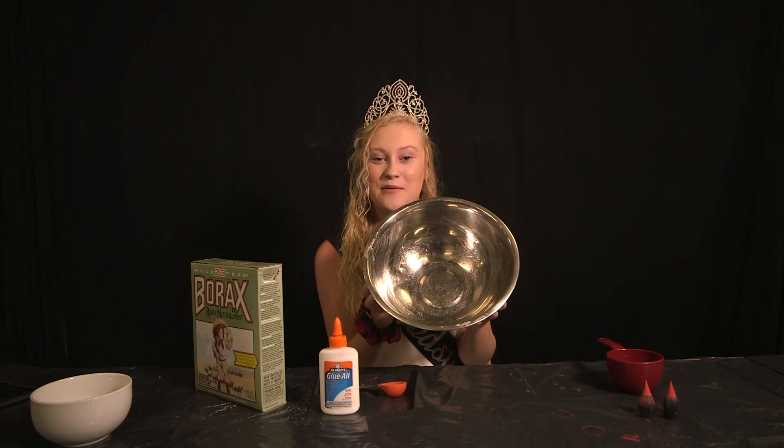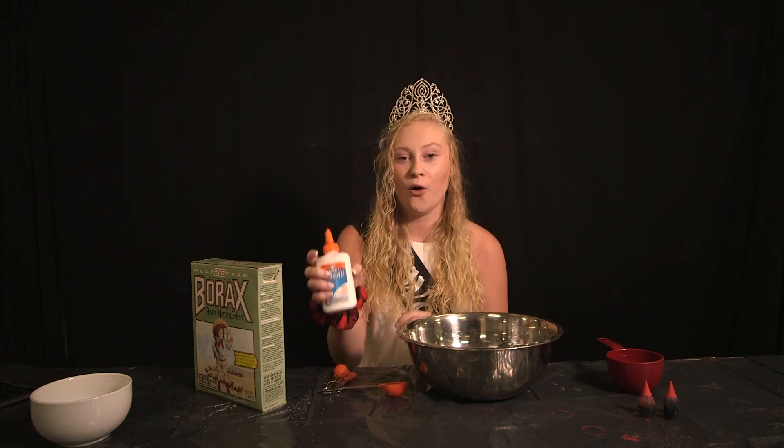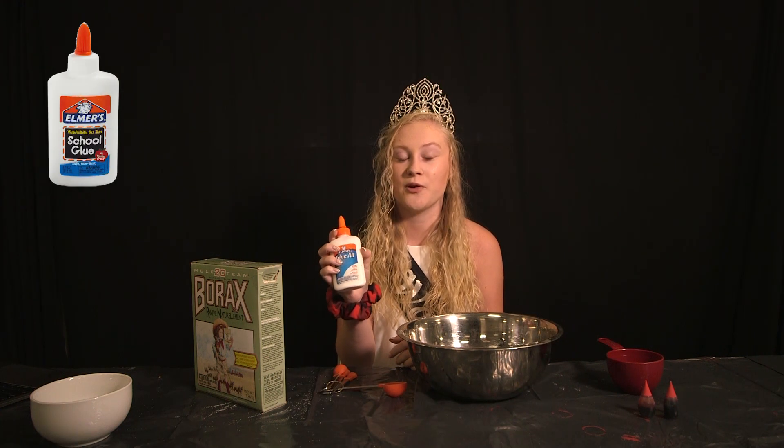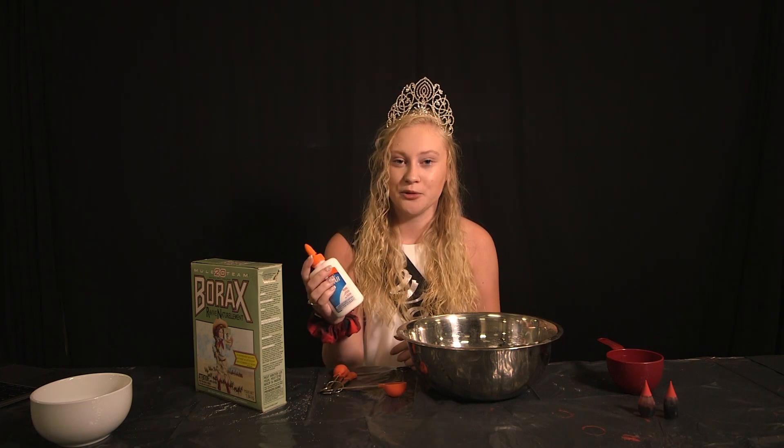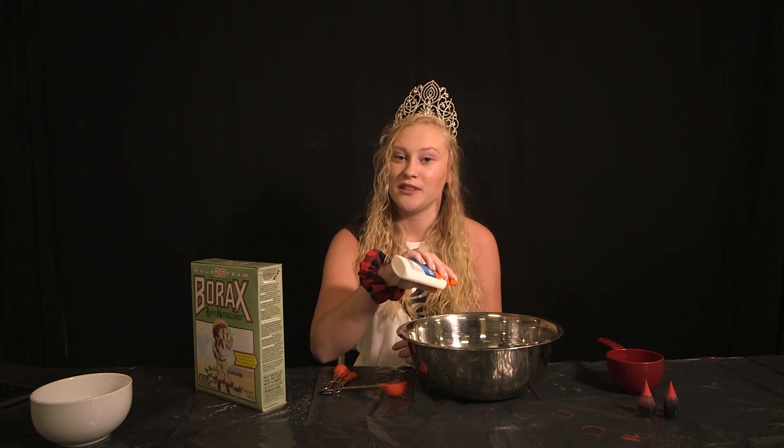Now in a separate bowl you're going to pour a whole bottle of a four ounce or eight ounce glue into the bowl, then refill your glue bottle with water and pour it in with the glue as well.